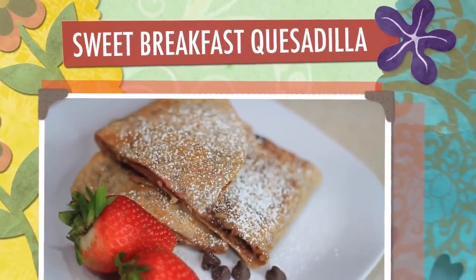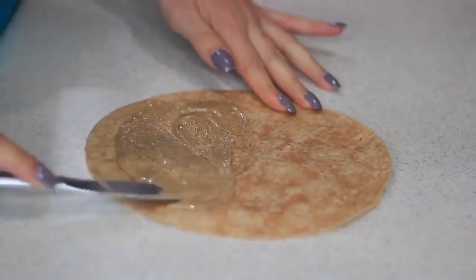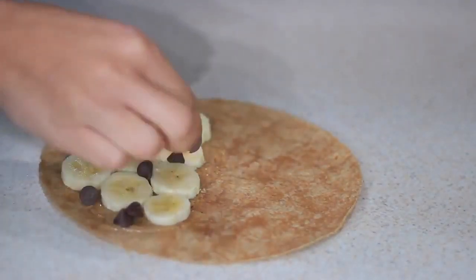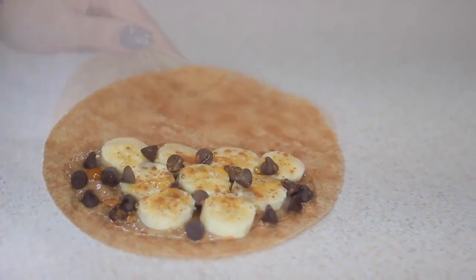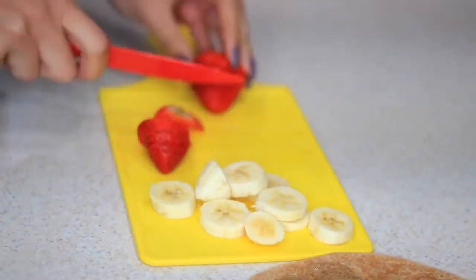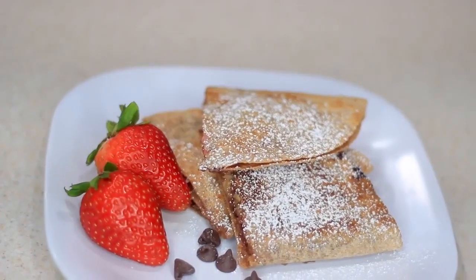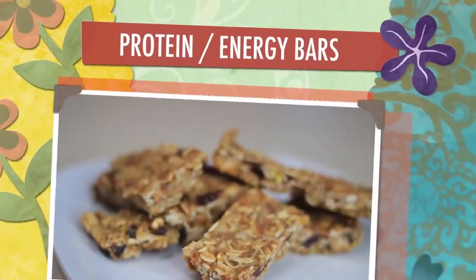Next I'm making this sweet breakfast quesadilla — I'm not even sure what to call these. I saw something similar on Pinterest but I'm adding my own twist. I'm using almond butter instead of peanut butter, adding some banana, honey, cinnamon, and dark chocolate chips, then throwing it on the skillet. I made another one with strawberries too — same thing with almond butter, strawberries, shredded coconut, honey, cinnamon, and dark chocolate chips. Dark chocolate is better than Nutella in this case because we're trying to eat healthy, even though Nutella is so good.